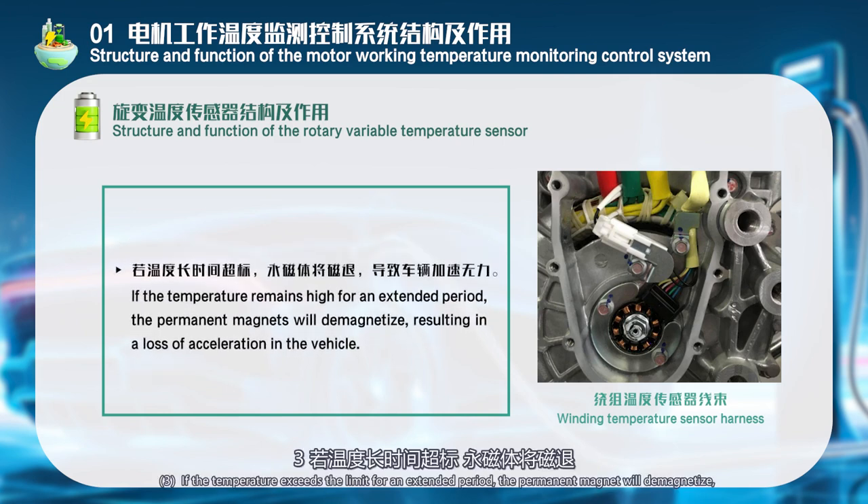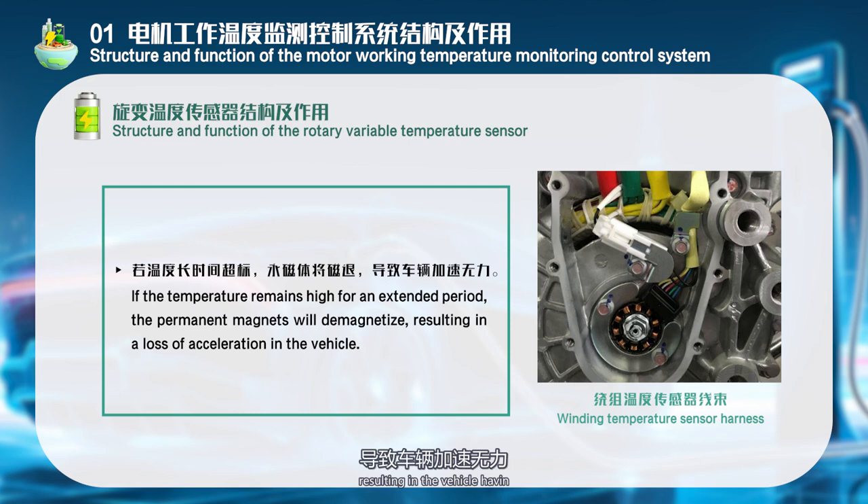If the temperature exceeds the limit for an extended period, the permanent magnet will demagnetize, resulting in vehicle failure.